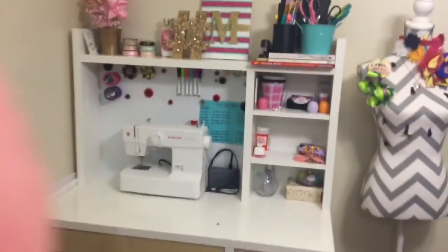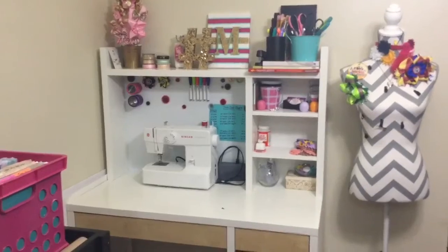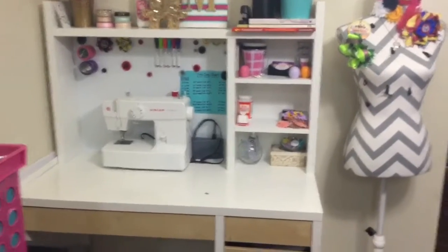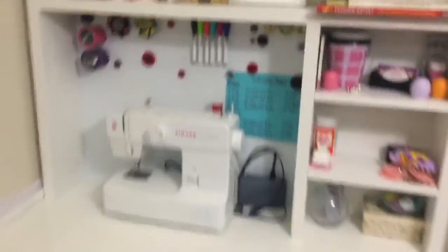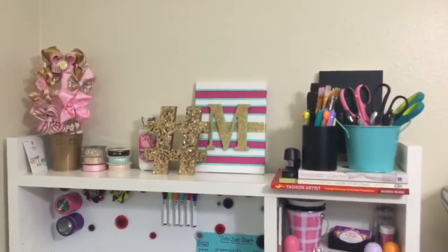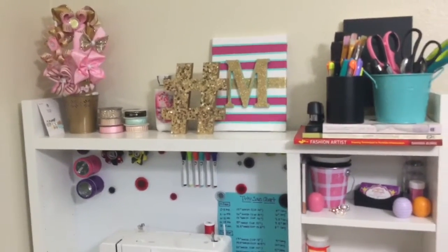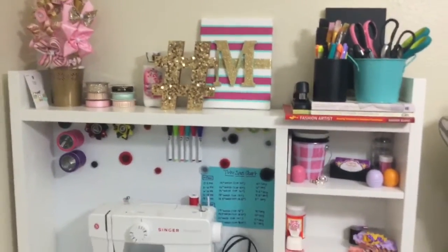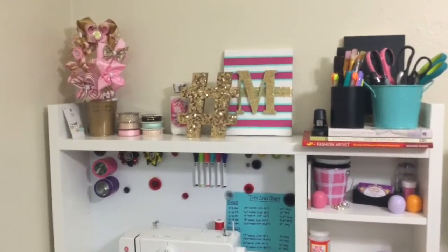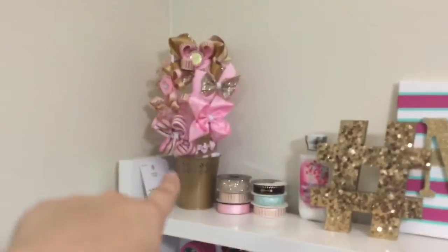Over here, this desk was given to me by a friend — it was also from Ikea but she never used it, so I took it over and I love it. I'm a firm believer that your craft space should reflect your personality and your style. This helps with inspiration when you're creating a piece, and it's just pretty to look at. I find it's an easier space to work in when it looks nice.